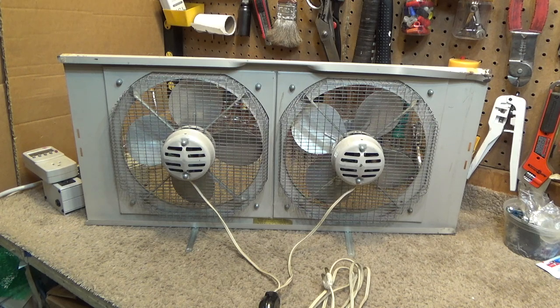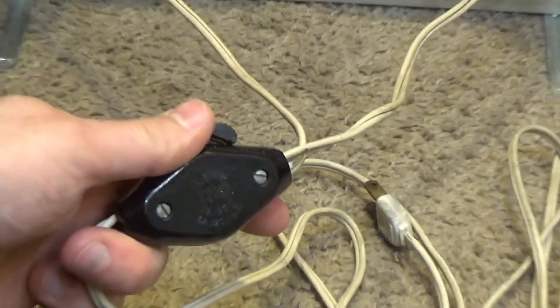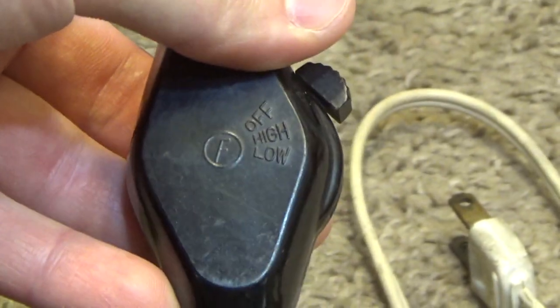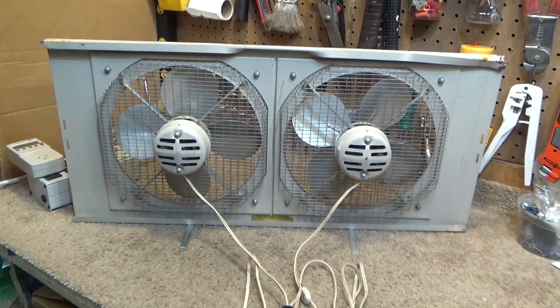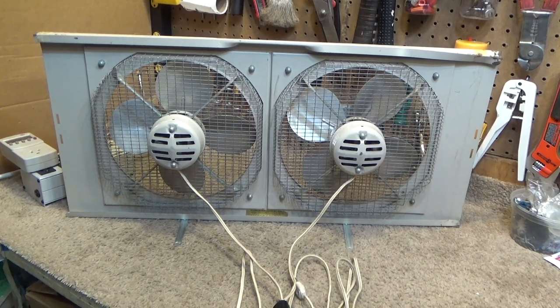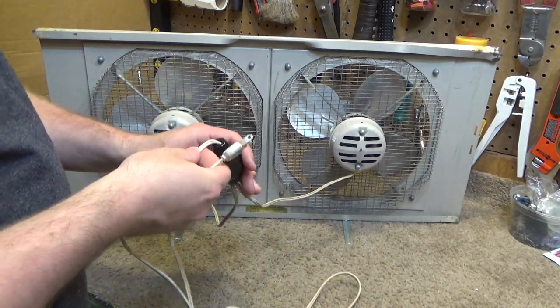These are by far the most powerful window fans of the size — they move a ton more air than those plastic home ones. They're not necessarily quiet, but they move a lot more air for the noise. The switch is off, high, and low — it's two-speed, but it's not changing motor speed. It just turns one motor on for low and puts both on for high. It has a non-polarized plug. I believe these were a product of the 80s and they were pretty cheap.